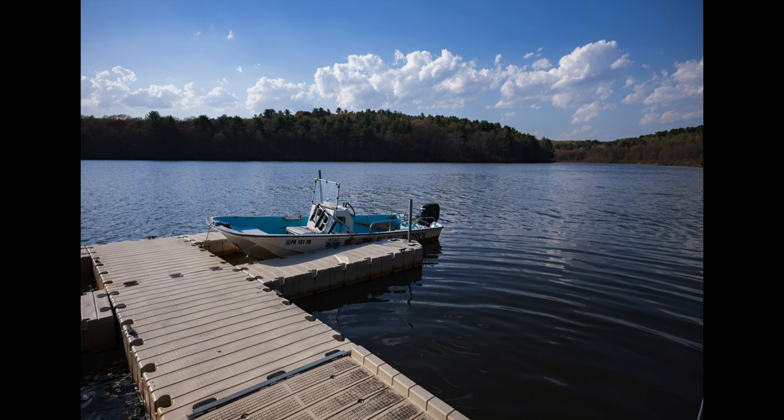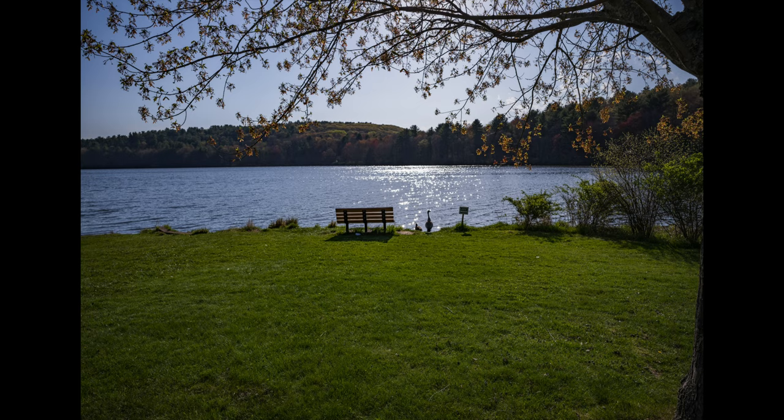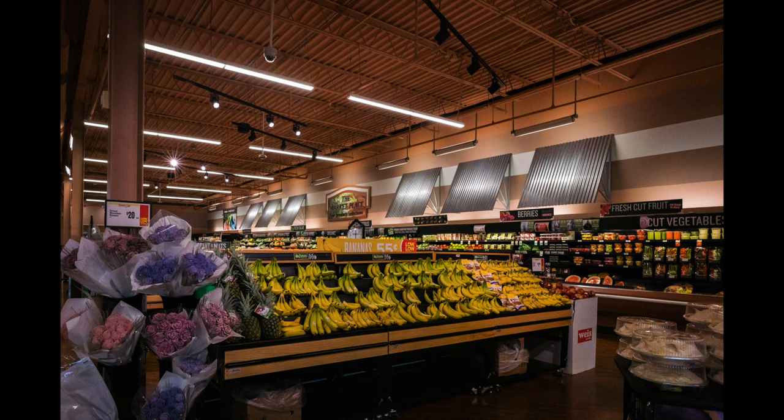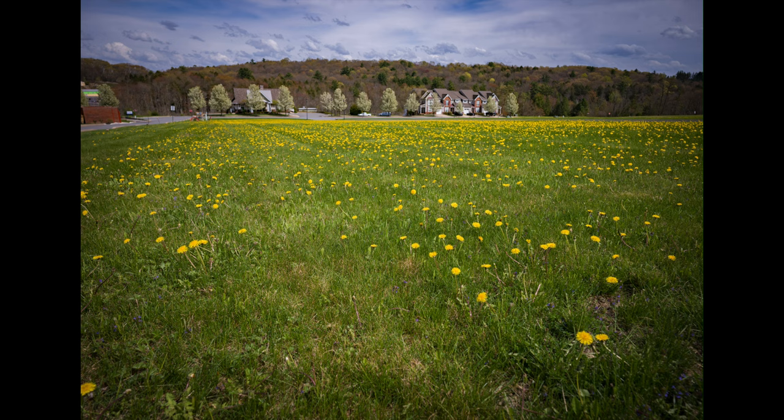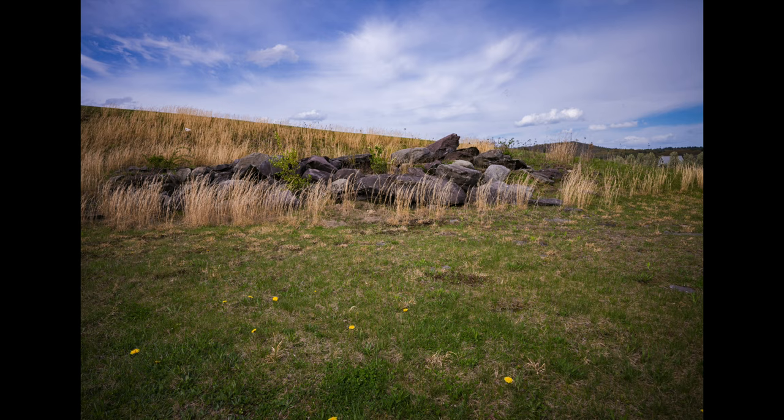I shot all of them at f5.6, and without the lens hood I managed to get some flare shooting into the sun. The colors are very nice but a little bit less contrast than the 35mm Summilux. So I ended up turning up the contrast in Lightroom slightly, but I really didn't do much more editing on these photos.